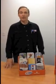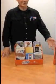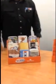Hi, I'm Guy from Paper House Productions. Thank you for buying our Tricky Notebooks. This will be a short instructional video on how to set up our Tricky Notebook display.